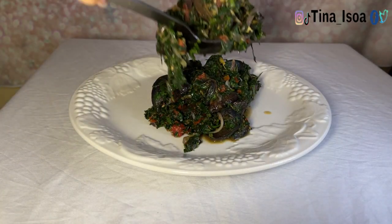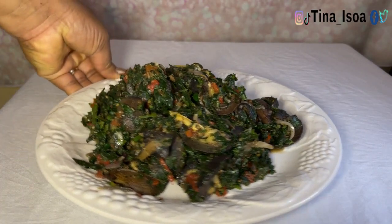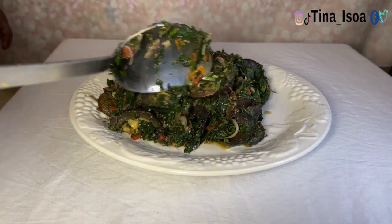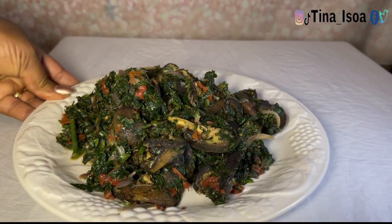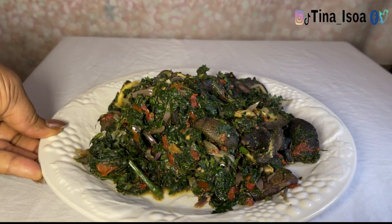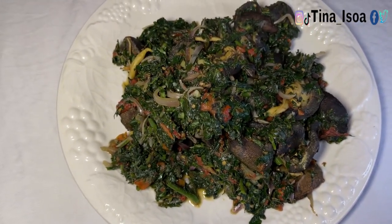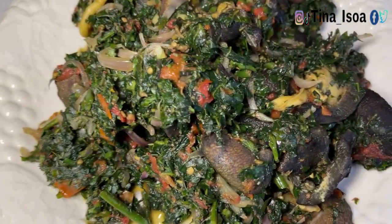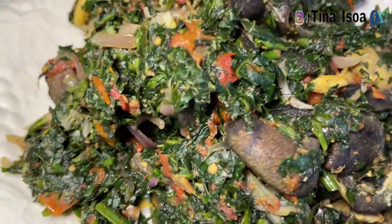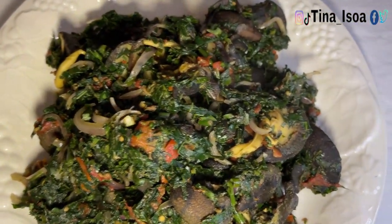Hello my lovely people, welcome back to my channel. If you're seeing this for the first time, I'm Tina Esau, a YouTuber based in Owerri, Nigeria. Please subscribe, join this amazing family, turn on the notification bell, and give this video a thumbs up. This is a special snail recipe I'm yet to see on any food channel — not Zalicious, not CCM's channel. If you prepare this for even the president of the USA, we enter the Guinness Book of Records. I'm going to carry you along on how I got to this point — it's not just the vegetable and snail, I'm going to tell you the secret.